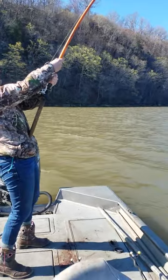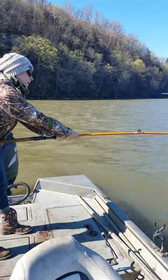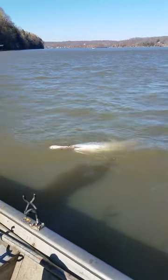Up to three minutes on this fight and it started about a minute before we got the camera rolling. I dropped one other rod in. That's a good fish.